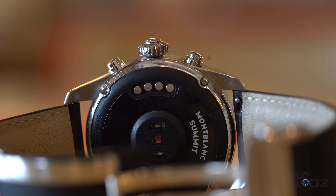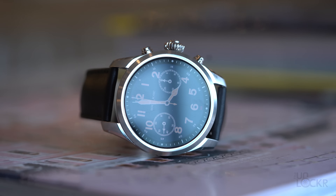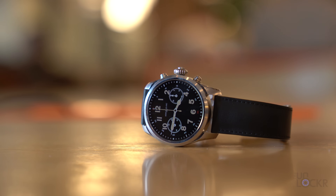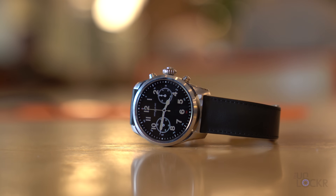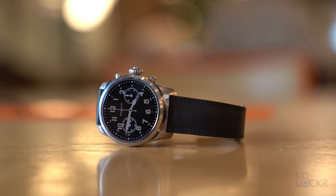Under the watch, the heart-rate sensor is encased in strengthened sapphire glass that is more resistant to scratching than the normal glass most companies use, as well as a fiberglass black resin. On the top, we have more sapphire glass as well. Built-in, we have all the expected things in a Wear OS smartwatch — GPS, NFC, heart-rate monitor, etc. — they're all here.